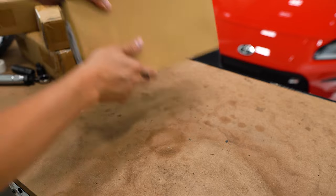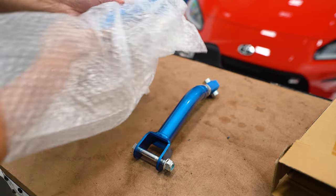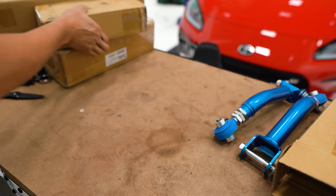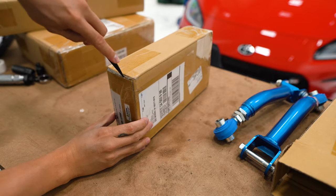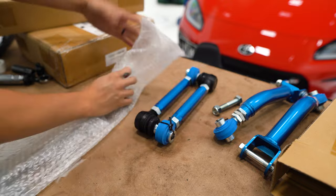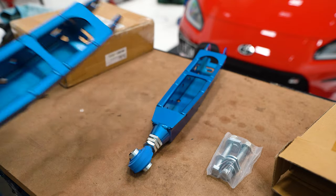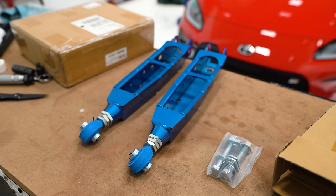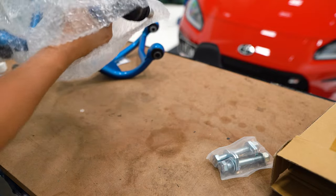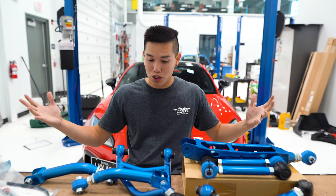We'll start with these small ones first. We've got some Cusco trailing arms — move these over to the side. We also have their toe arms. Of course, we've got the lower control arms. And last but certainly not least, we've got their upper control arms.